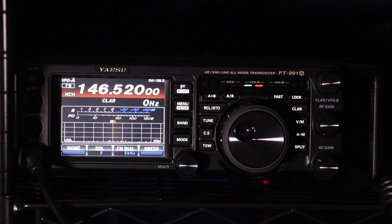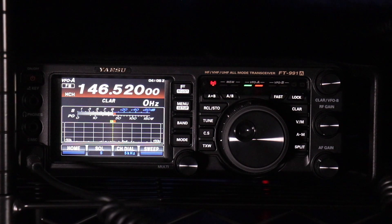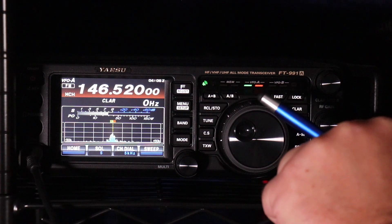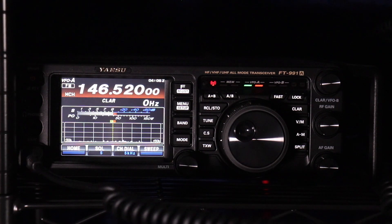Let's see if we can find someone out there on national calling — anyone available for a quick signal report? Just programmed up a radio. Whiskey Juliet 6 Foxtrot. Copy that. I'm out in the Lake Forest area. I greatly appreciate the comeback. Whiskey Juliet 6 Foxtrot.